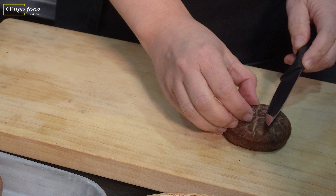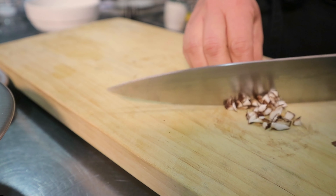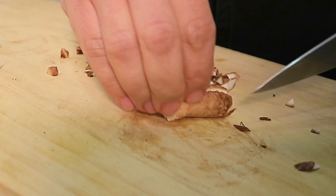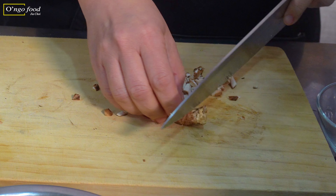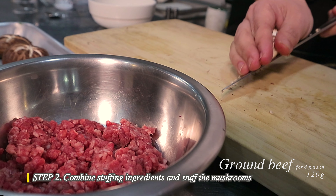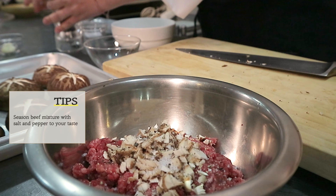Let's prepare the stuffing. Just chop the stem part — it's tough, so chop it smaller. It gives sort of a texture, and the flavor of the mushroom goes pretty well with beef. Now we're going to add this to the minced beef.